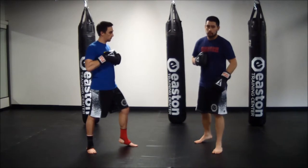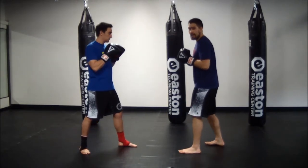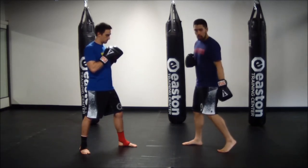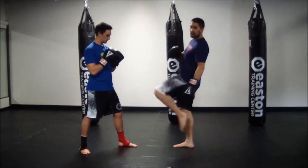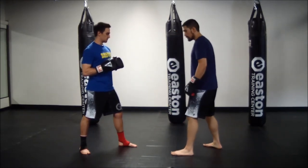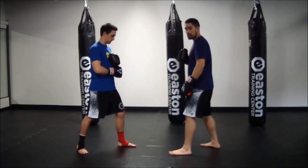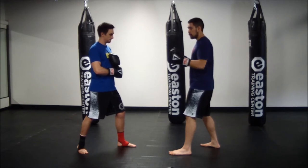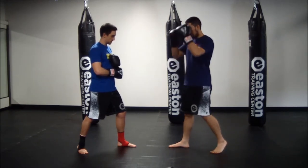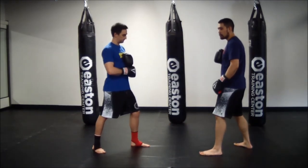Now we're going to look at the lead knee. We want to make sure before we throw this knee that I switch my stance. So all I'm going to do is pull my left foot to the back of my stance, making sure I'm off my heel when I do this so I can drive into my knee. So from my home stance, my partner holds his gloves. I'm going to switch my stance by pulling my left foot to the back. That's the only thing that's going to move — I want to make sure I'm still facing my partner. Now I drive into my left knee, pull back to my stance and return.